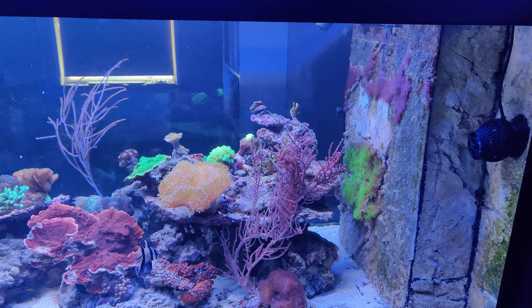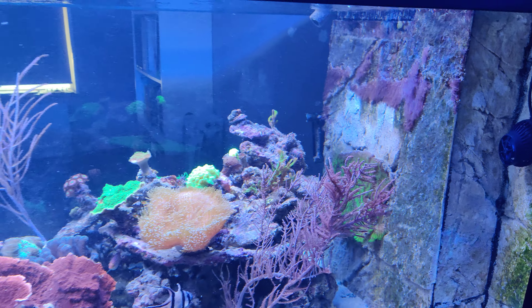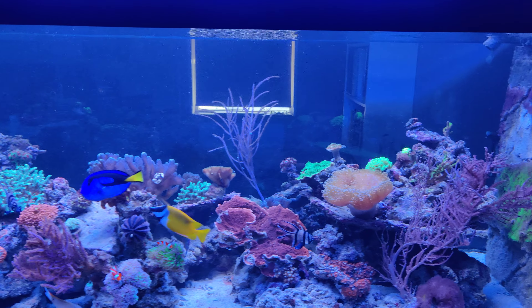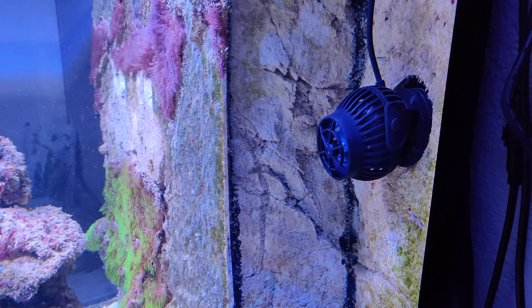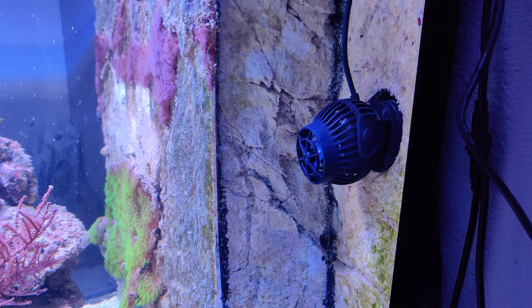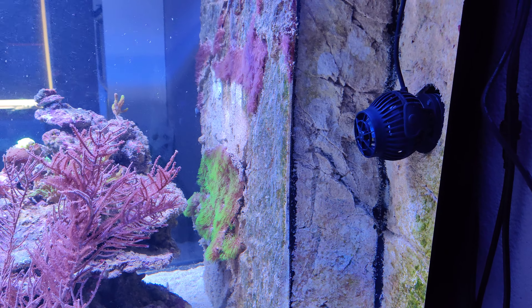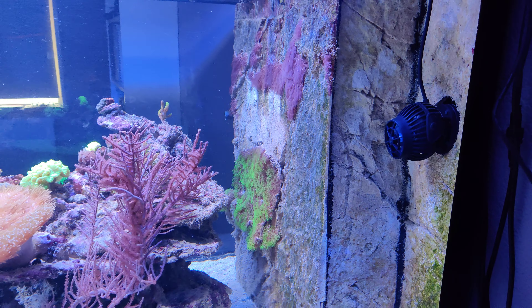I adjusted my flow — there was a third Maxspect Gyre right here on the overflow box, opposing the two other gyres, so there were three gyres in my tank. Now the new setup is that I've bought two Jaycott SOW-15s, which can generate up to 15,000 liters of water movement per hour. They've been in my tank for two days now and they're creating a much better flow than with the third gyre, so I'm pretty pleased with this setup.